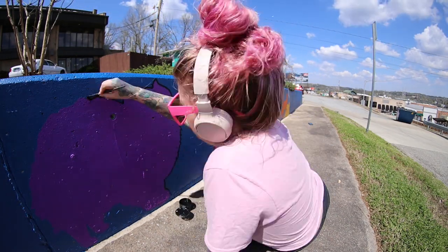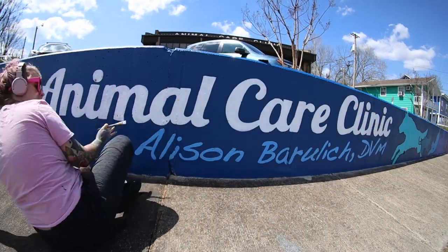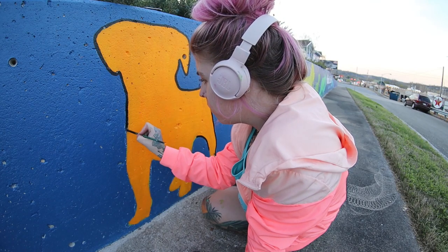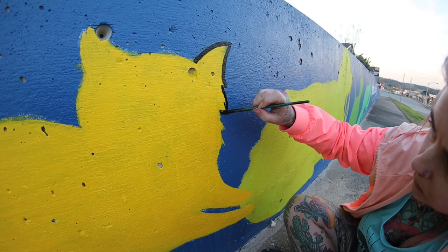This vet contacted me last winter and asked about doing this mural, and this was the perfect job to do at this moment — while everyone is in isolation during the coronavirus.